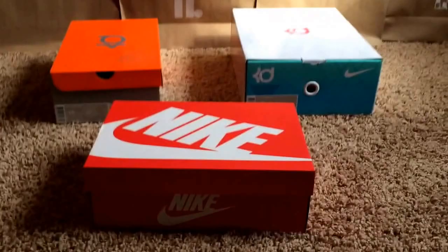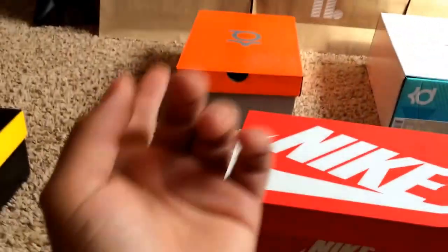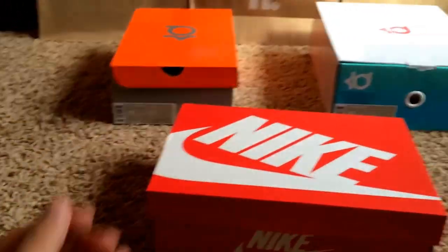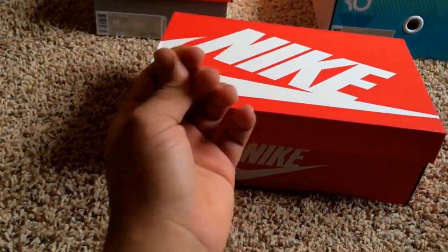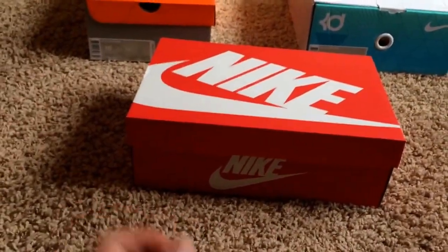First off, I wanted to note that the box is different for some reason. The Ampros are back there and that is just the regular KD box. The Supremes came in the special box, and then we have the EXT Florals which came in the red box — this was the same box that the Red Yeezys came in as well.